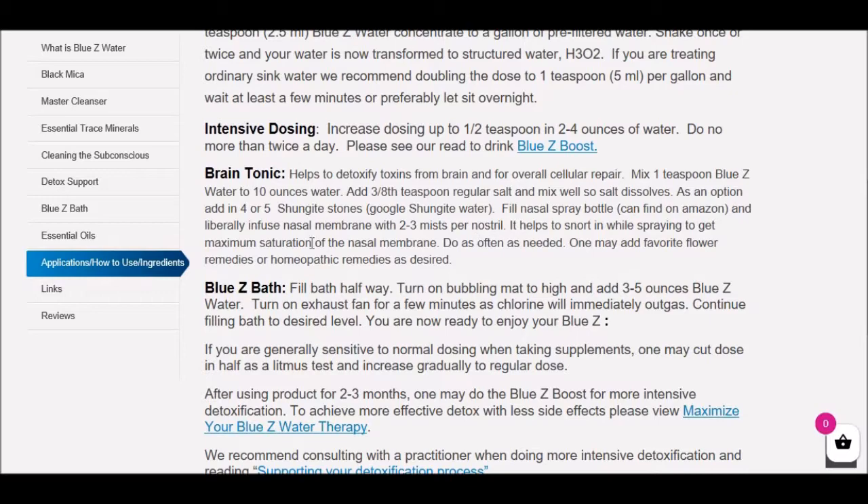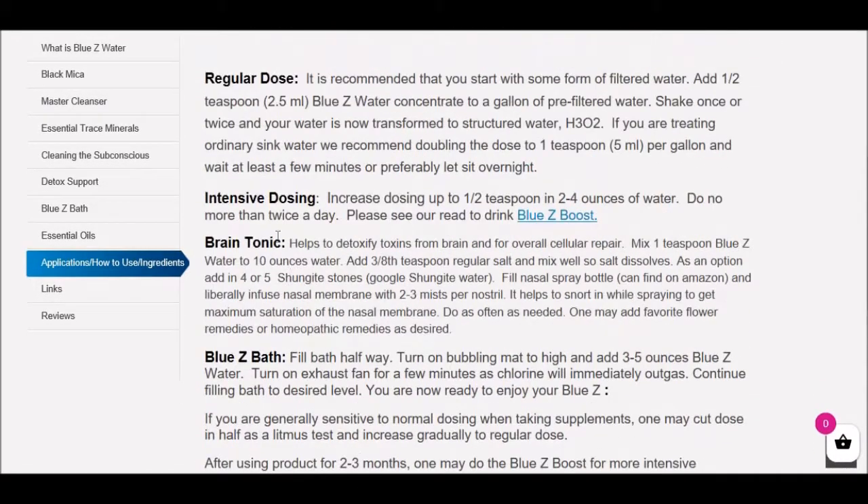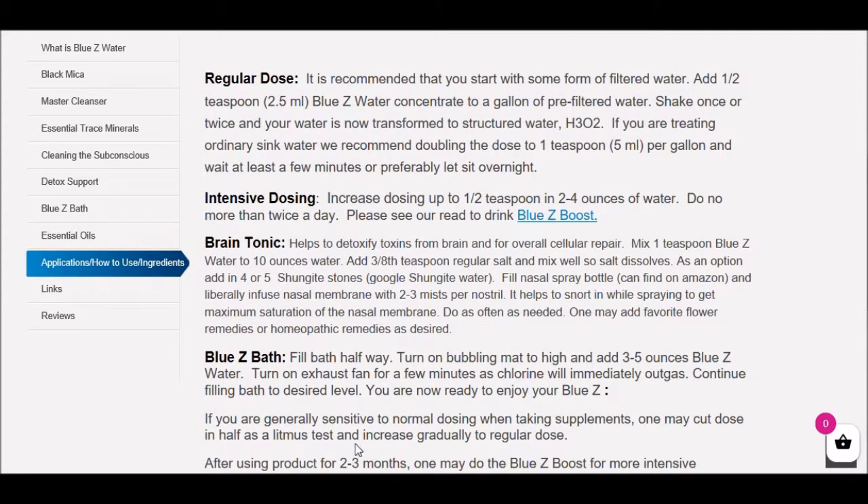Please try this Brain Tonic and take a look at all the other applications: the Blue Z Bath, the intensive dosing, the regular dose. If you have any questions, please contact me, Andrew at BlueZWater.com. If you have a lot of brain issues, this is one very good strategy, but it's important to take a look at our brain charts and do as much as possible, because the brain is interactive with the mind, the nervous system, the endocrine gland system, and the digestive system. You want to have a global approach. There's a lot of work when it comes to healing the brain, and there are a lot of offenders in today's world. Thank you, we'll talk to you again.